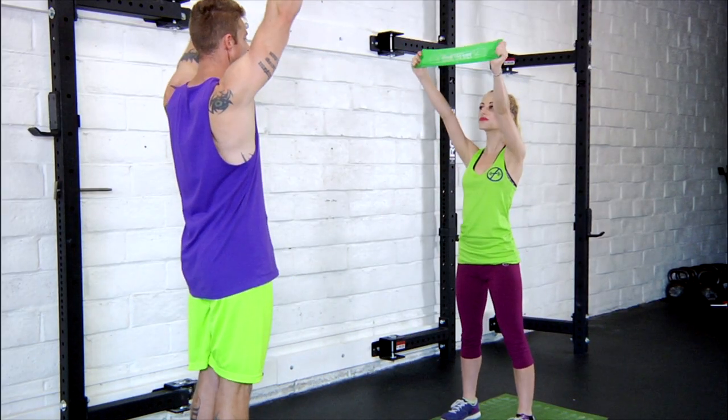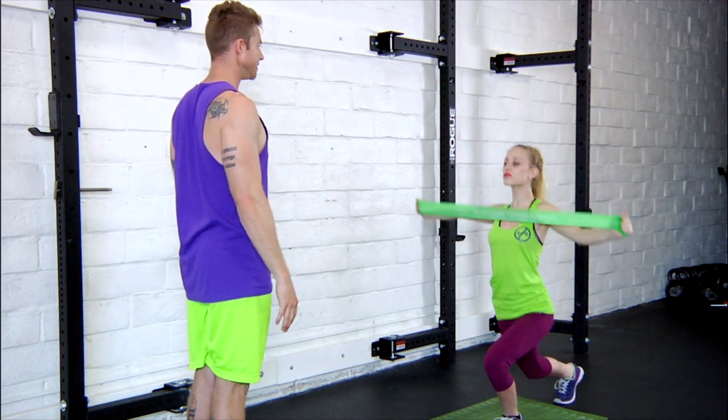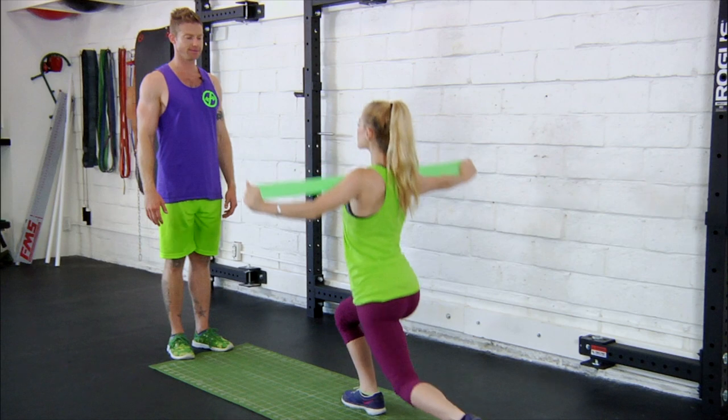Arms are up nice and high, elbows super straight, simultaneously pulling apart that band to the chest as you step your leg back and down. Excellent, nice, and repeating — perfect, last couple, and last one, excellent.